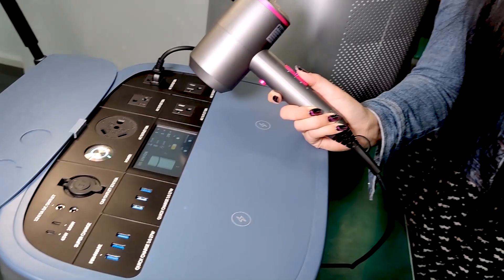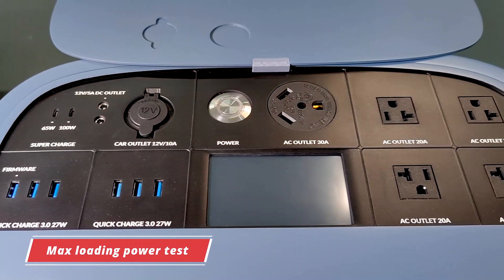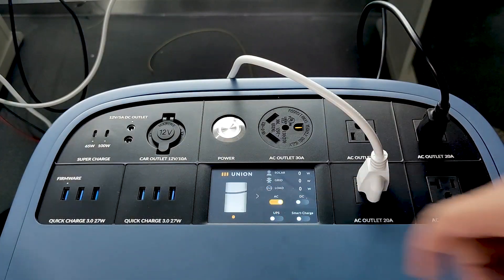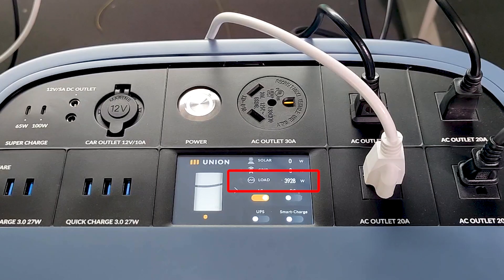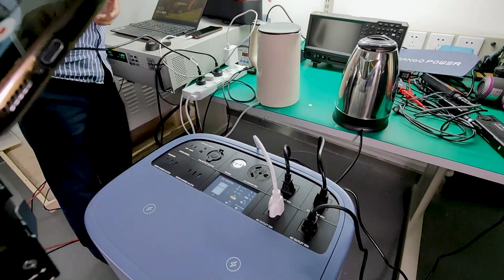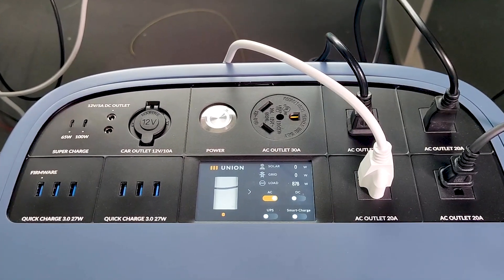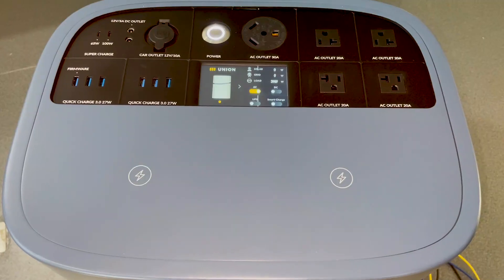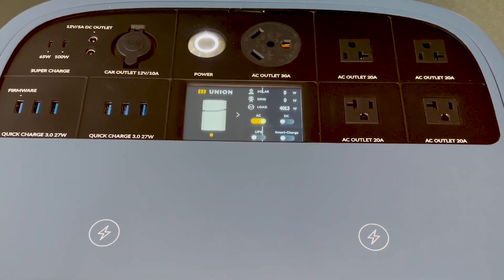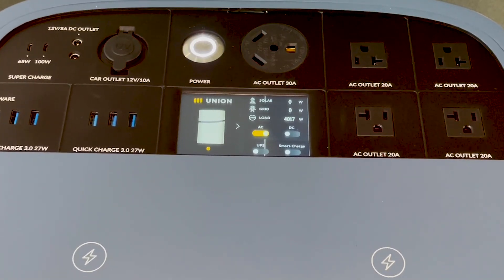Now let's test it out. Since this is a prototype still in early stages, some functions are still in development, so I'll test what's available. First is the max loading power — can it reach the claimed 4000W AC plus 330W DC? Under AC status, we connected as many appliances as possible. The max power we recorded during testing was 3933W. I wouldn't say it can't reach 4000W — adding one more appliance might have just caused it to cut off automatically. Mango Power later sent a clip showing it reached 4000W; the max recorded there was 3023W. With this kind of output, you can basically plug all your home appliances into the Mango Power Union at once.